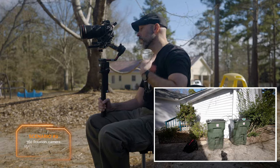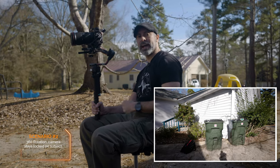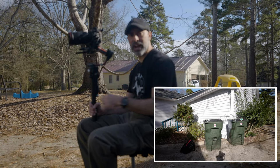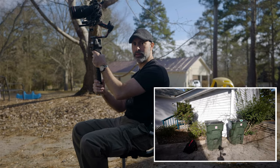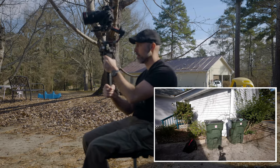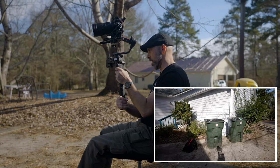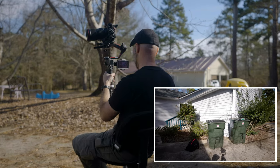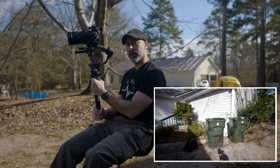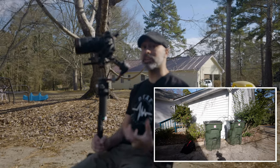Active track test number two: I have some trash cans that are in desperate need of attention. I've drawn an active track box around them. I'm going to sit in this chair and spin in a circle — let's see if we can keep this tracked. I spun around, went backwards, and I never lost the trash cans. How many of you have been in a situation where you desperately need to track some trash cans and don't want to lose sight of them?